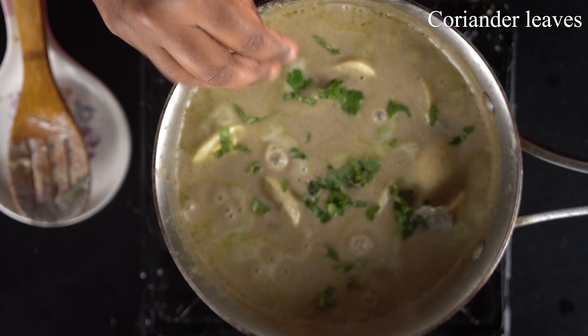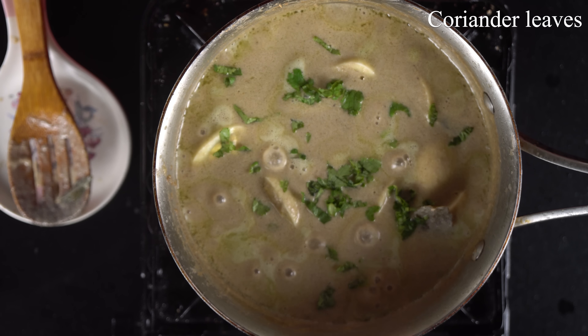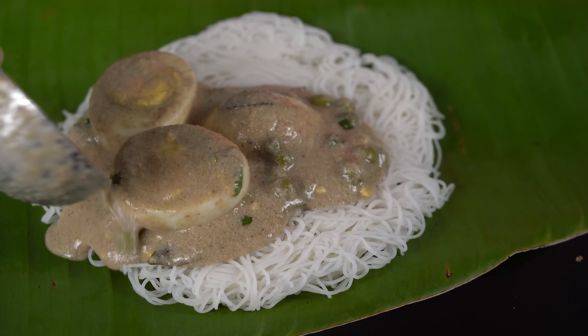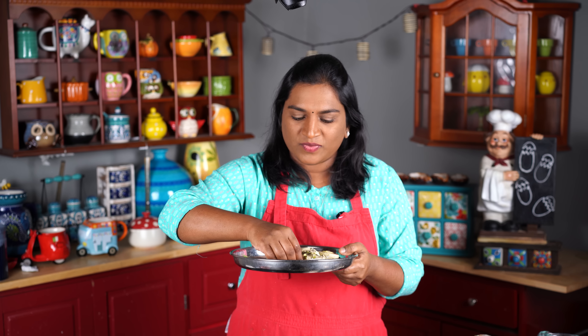We are going to finish up this stage now. The dish is ready — let's taste it! Let's check the thickness of the gravy. This can be served with chapati, and the gravy should not be too thick. If you want to try this recipe, subscribe to Madrasa and let's get started!